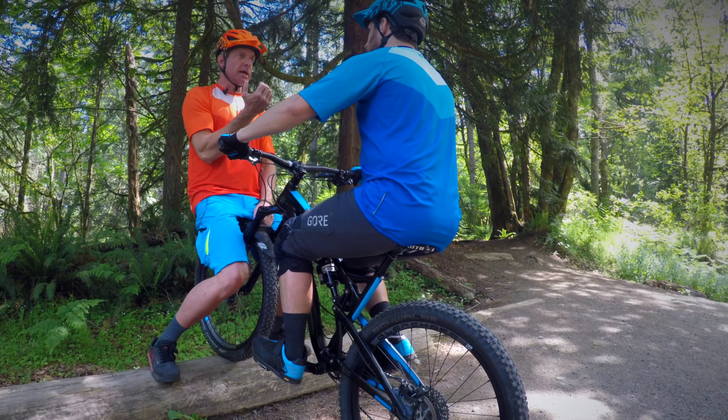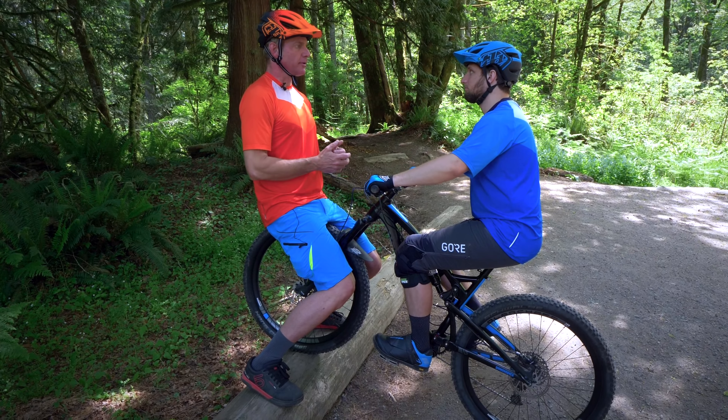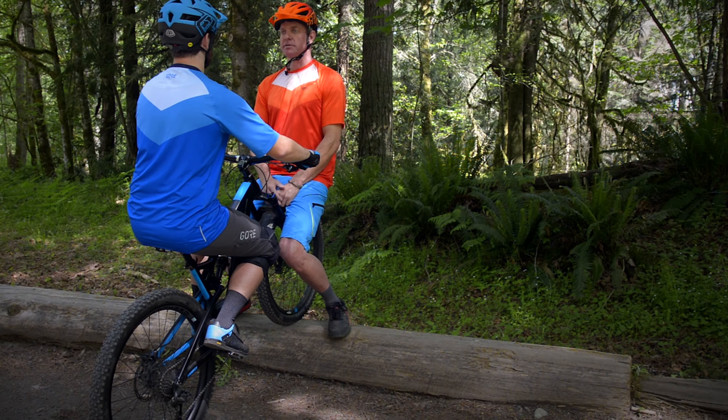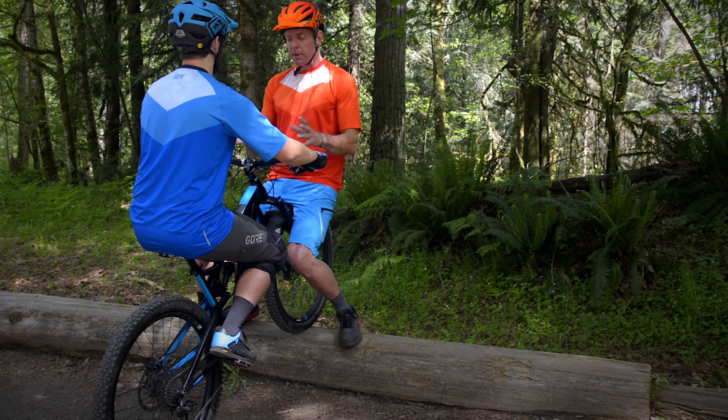The other thing we talked about earlier is how important head position is when doing a manual. As we manual, we're almost drawing our chin back and our head up. Our head weighs eight to ten pounds, and if we're bringing it forward, we're not going to be able to lift the front of the bike.